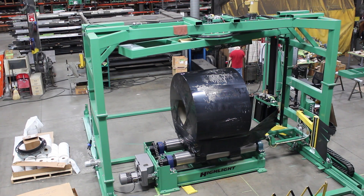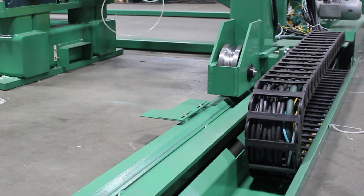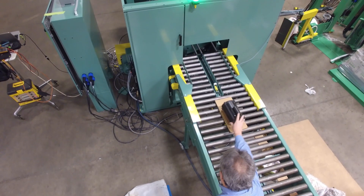Film cut, clamp, and wipe down complete the automatic wrap cycle. The system then moves back to the park position, ready to load another coil. Highlight builds more custom systems than any other company.